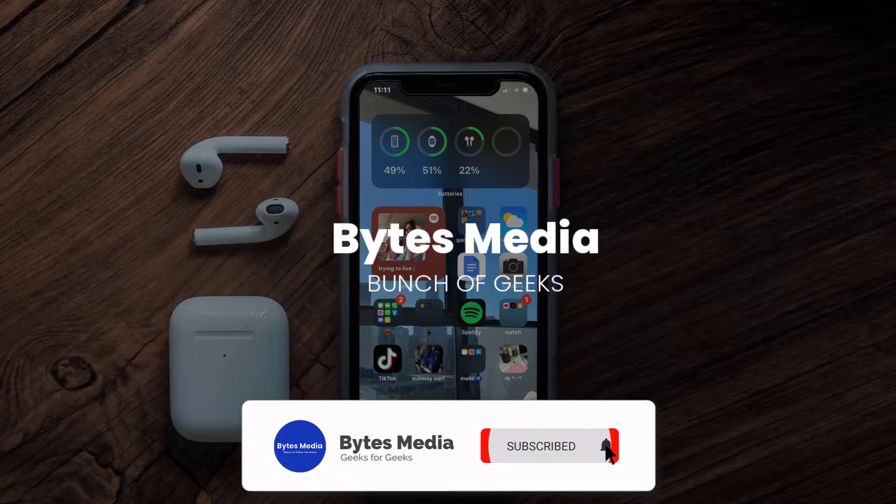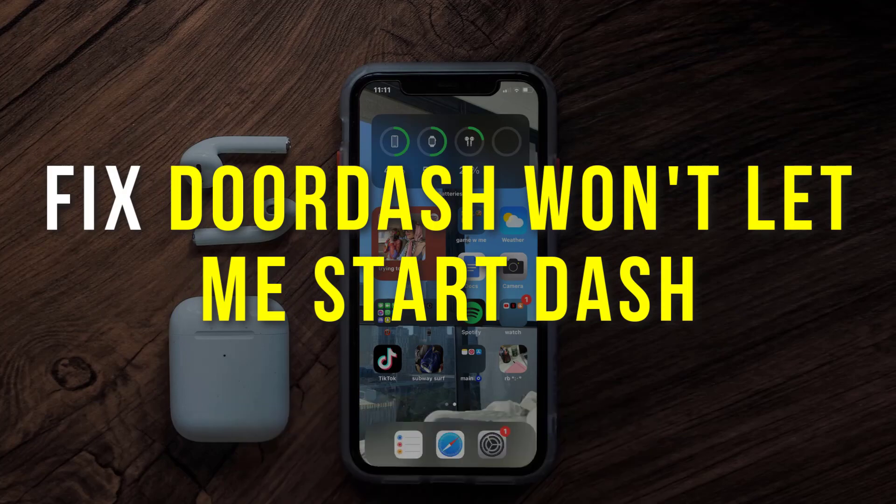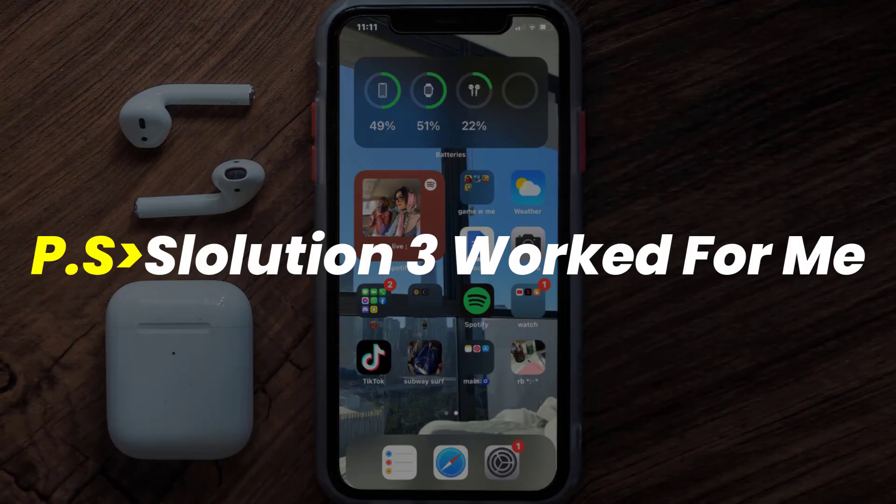Hey guys, I'm Anna and today I'm going to show you how to fix DoorDash if it isn't letting you start a dash. First of all, you need to make sure you're running the latest version of the app.